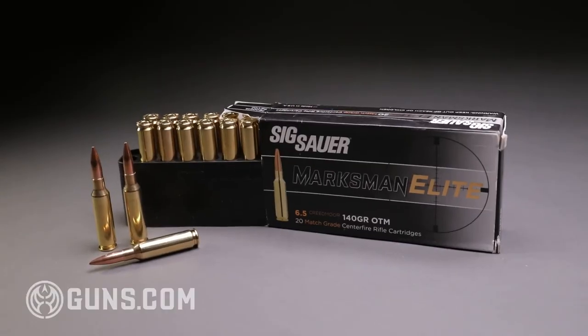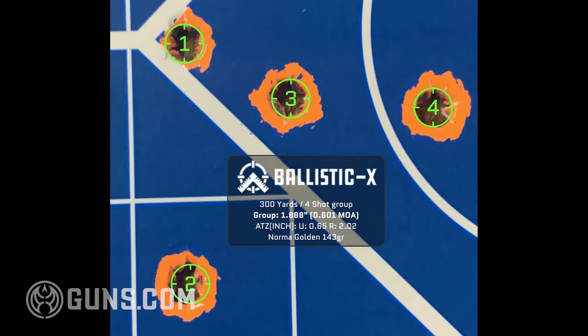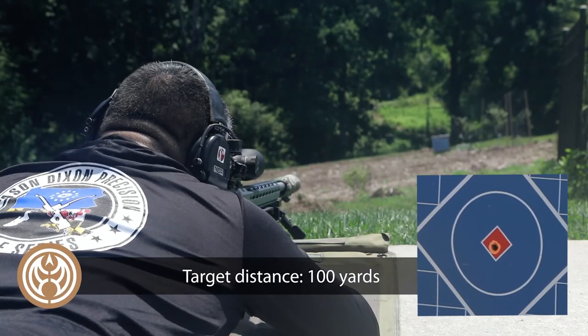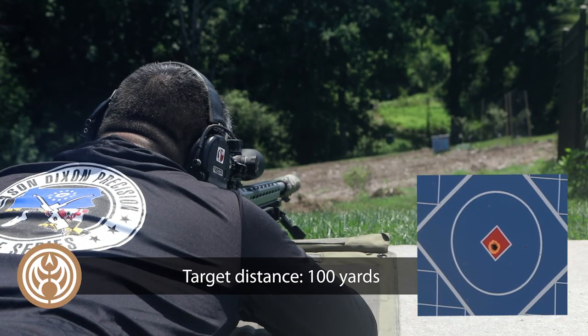The final part of the system is the SIG ammo, which shot fantastic out of this rifle. The 300-yard group was actually smaller than my 100-yard group, which leads me to believe my technique at 100 yards introduced the dispersion. SIG makes this ammo in-house including most of the components. From the accuracy it produced and the great standard deviations and extreme spreads on my chronograph, this is clearly a high-quality round with match performance.